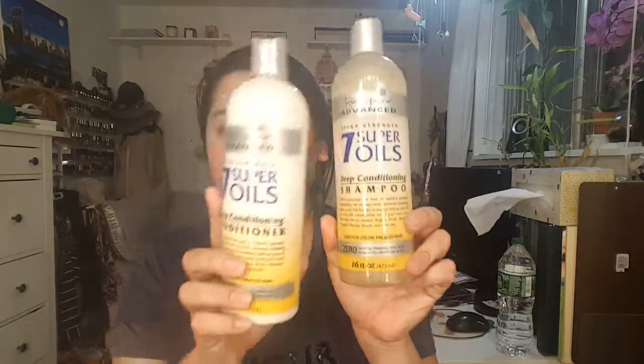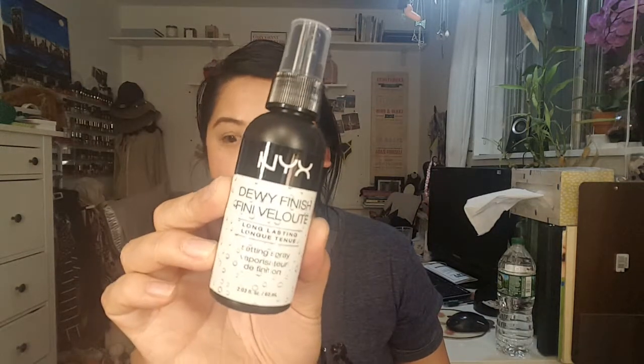Next is Shampoo and Conditioner by Renpure — I really like that brand. I got the Extra Strength 7 Super Oils Shampoo and Conditioner, because I can't buy one without the other apparently. I also wanted to try the NYX Dewy Finish Setting Spray. And Target has a section of high-end hair products, so I got the Living Proof Perfect Hair Day 5-in-1 Styling Treatment — I can't wait to try that.